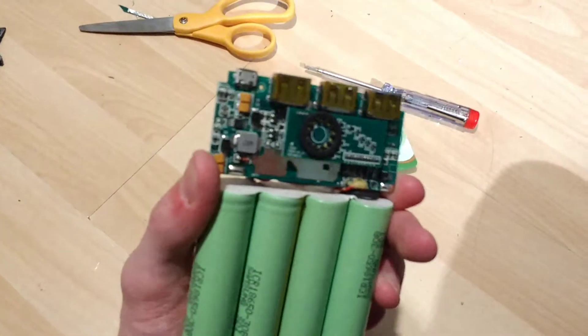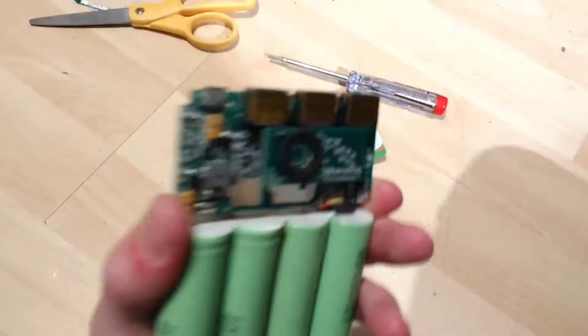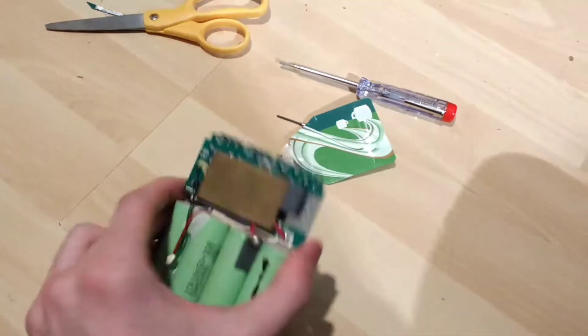I just thought I'd do a video of the inside of this thing, because I doubt anyone's going to bother opening these up — it's a bloody nightmare. Thanks for watching.